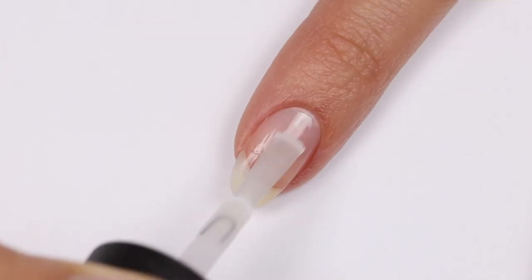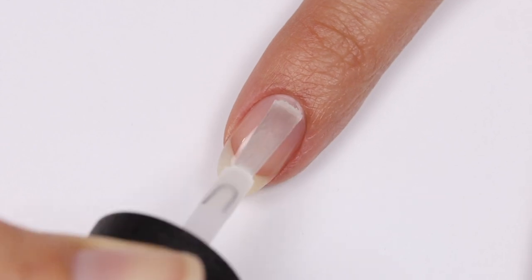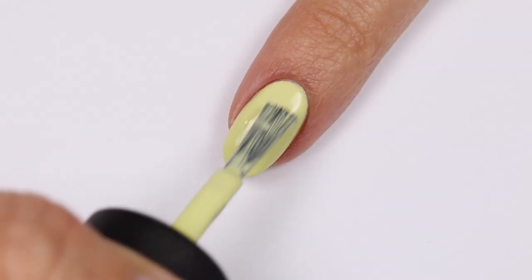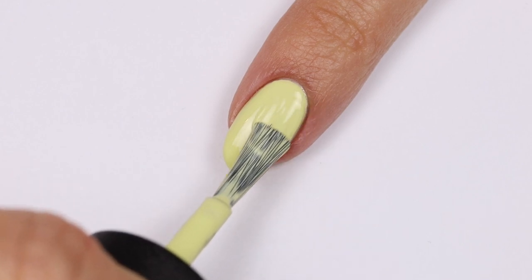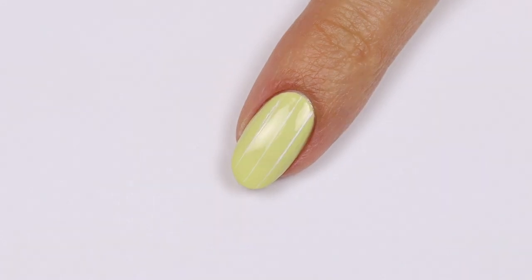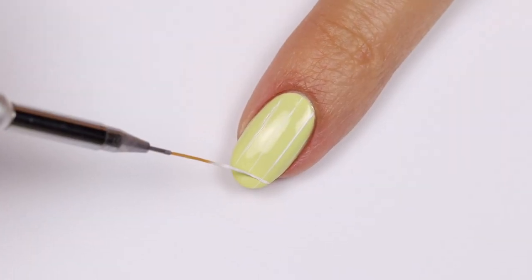I'm going to start with the nail art first by applying a base coat. Then I'll be using The Past is Always Greener for the base color. With a brush and white polish, I'm going to add some vertical lines onto the nail, then add some across to create a grid.